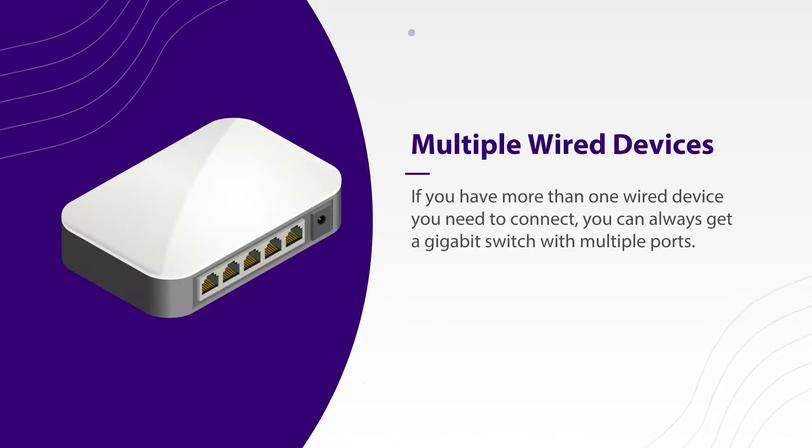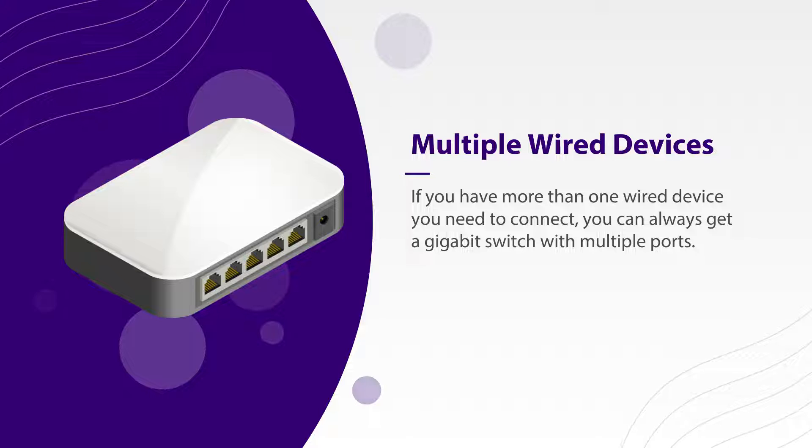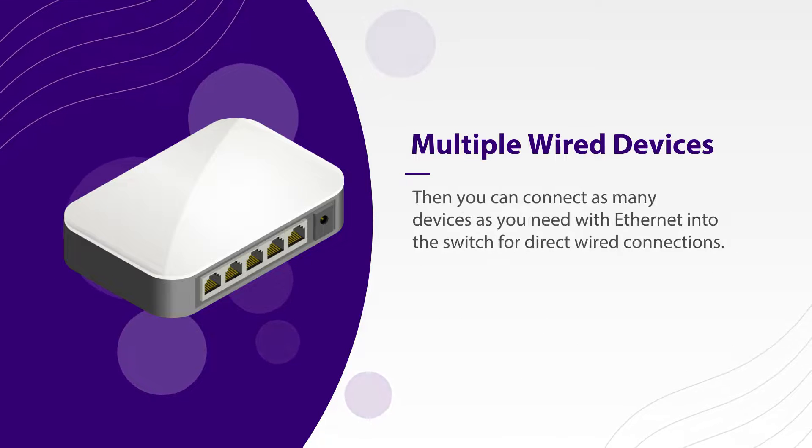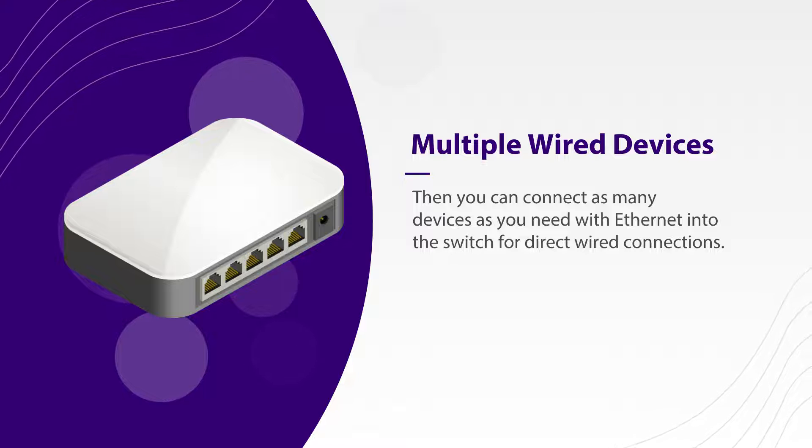If you have more than one wired device you need to connect, you can always get a gigabit switch with multiple ports and connect it as described above. Then you can connect as many devices as you need with Ethernet into the switch for direct wired connections.